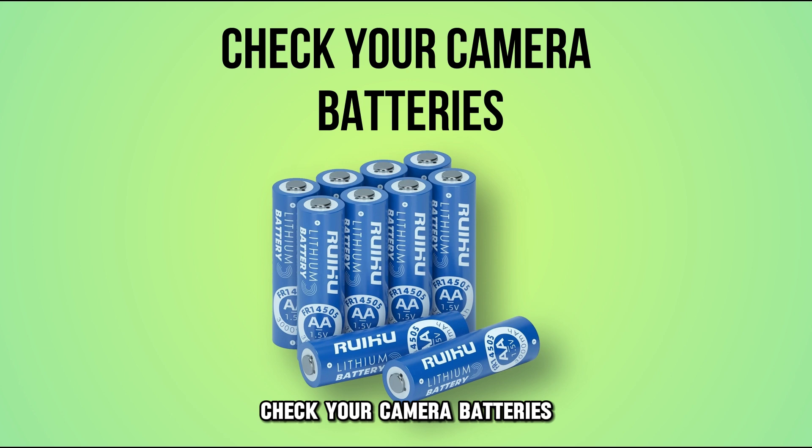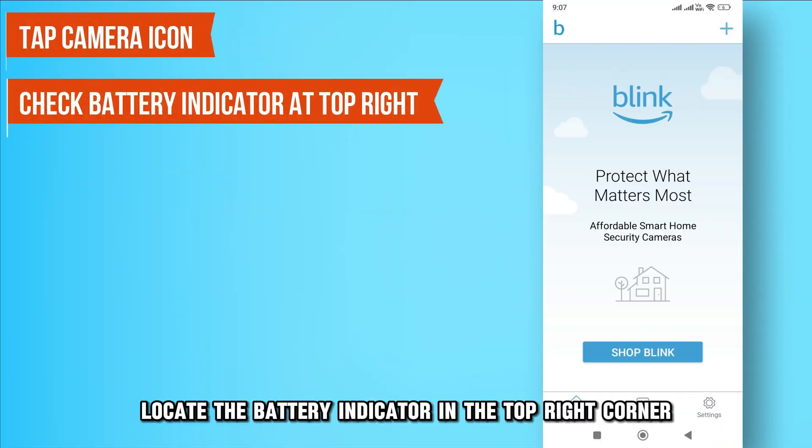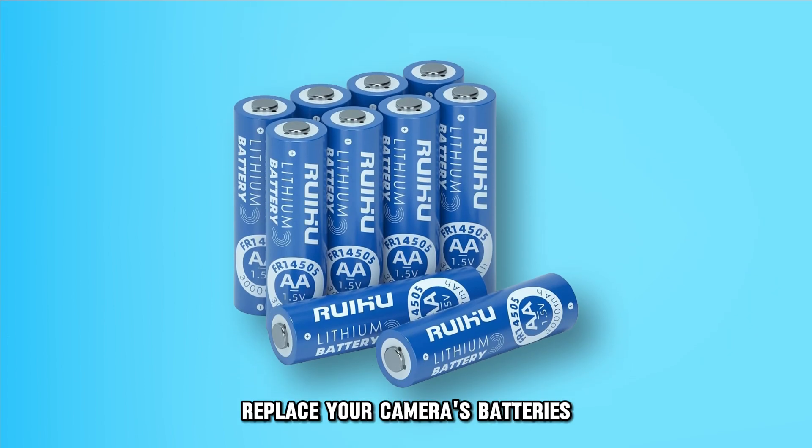Check your camera batteries. Launch the Blink app and tap the camera icon. Locate the battery indicator in the top right corner. If the battery indicator is red, replace your camera's batteries.